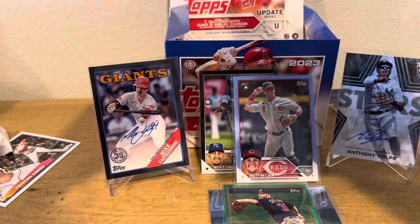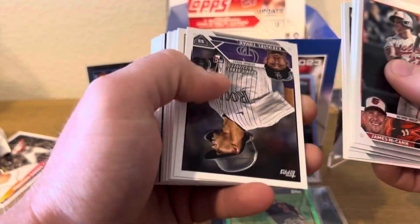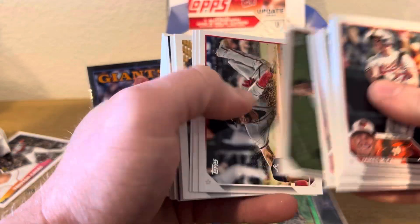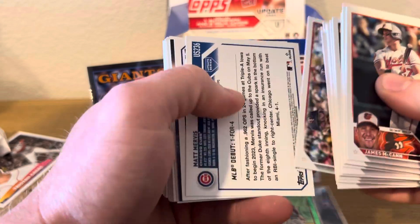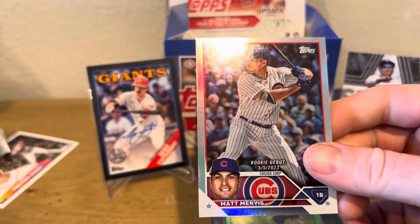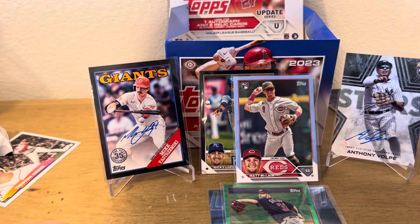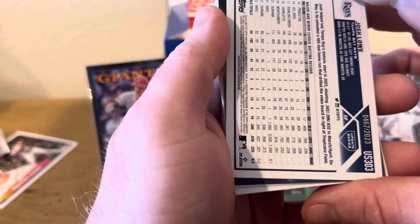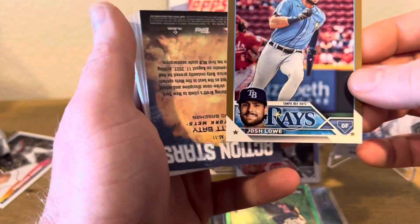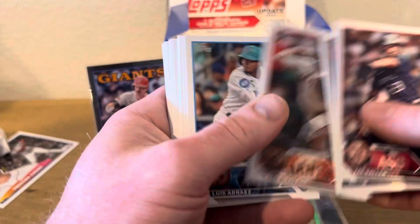Dude, there's a third auto in here! I'm going to have to go through because that Anthony Volpe was just sitting in the front — that's kind of weird. We've got Mr. Matt Mervis. This is a good one to have — this is a rookie debut on the rainbow. I don't know what's really going on with him right now but I know he was one of the top dudes in here. Then we've got another one out of 2023 — Mr. Josh Lowe. And action stars for Brett Beatty. Then Zach Gallin, Bobby Miller, and base.